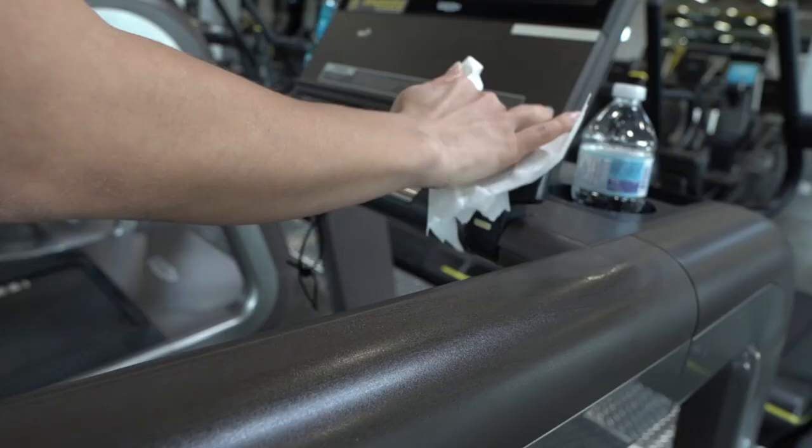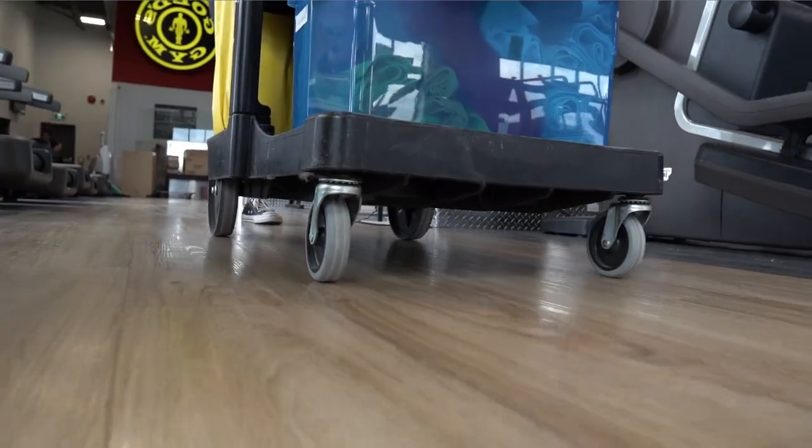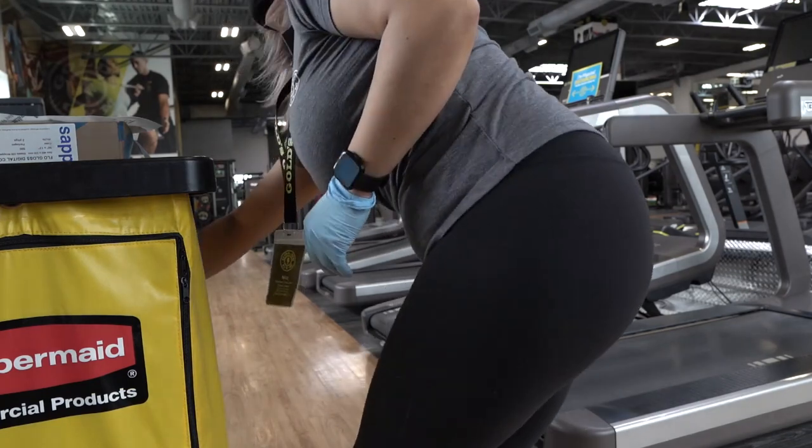Once you've completed your exercise, make sure you repeat the same cleaning process. Our cleaning dream team will be in the wings waiting to do a deep clean as soon as you're finished. Enjoy your cardio workout.